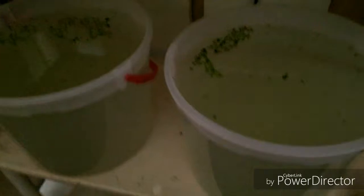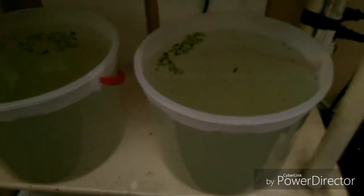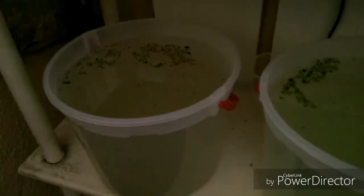Este es un proyecto que estaré iniciando, que de hecho ya había mencionado anteriormente en el canal. Es un nuevo proyecto aparte del de los betas, el cual sigue en pie. De hecho ya conseguí la artemia, por lo cual ya en breve estaré iniciando la reproducción, y con ello la guía completa sobre la reproducción del pez beta.